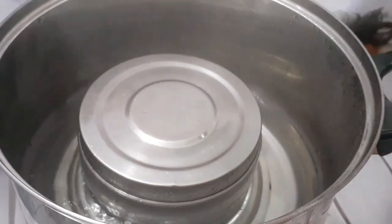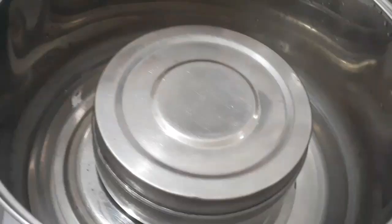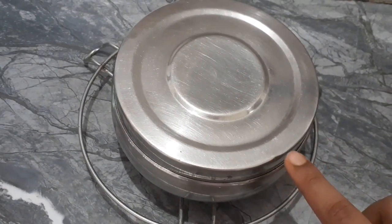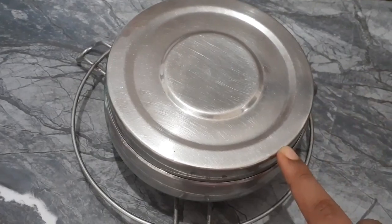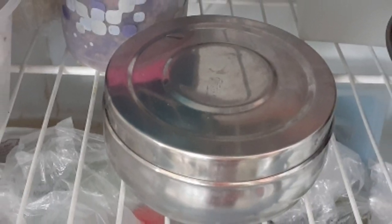I will cook this for about 30 minutes, then put the gas off and put it in hot water. I will be able to keep this in the freezer for 2 days.